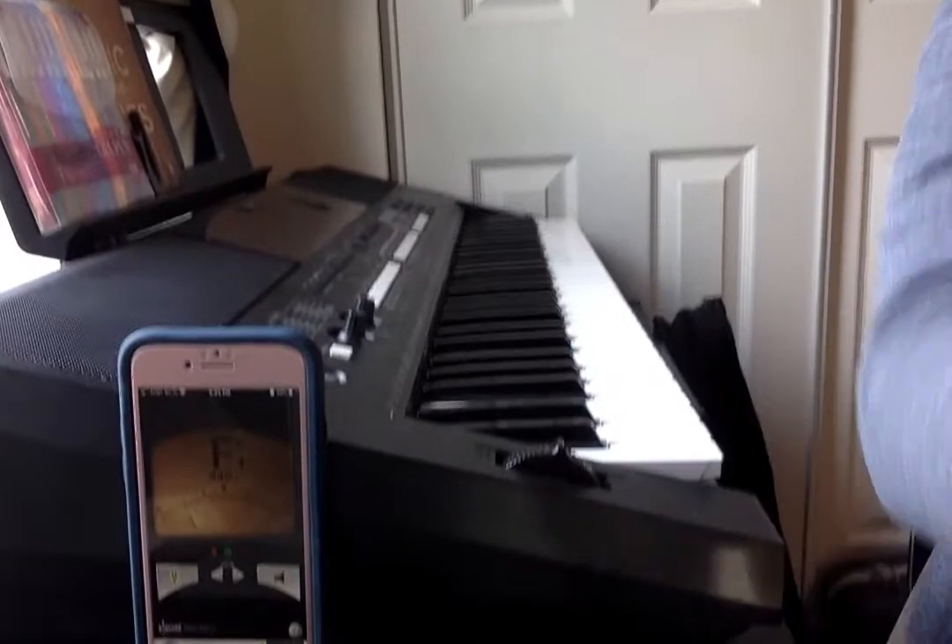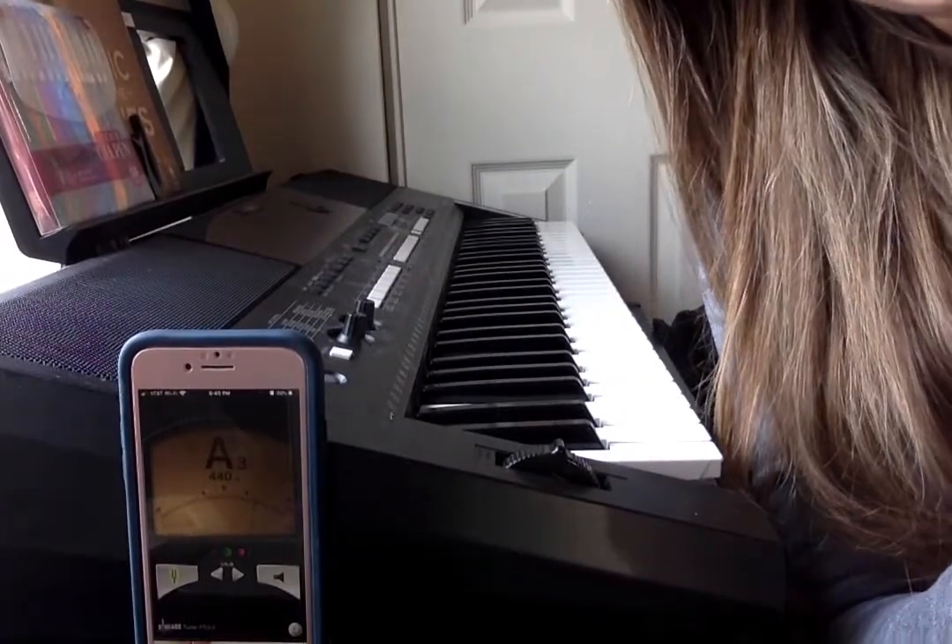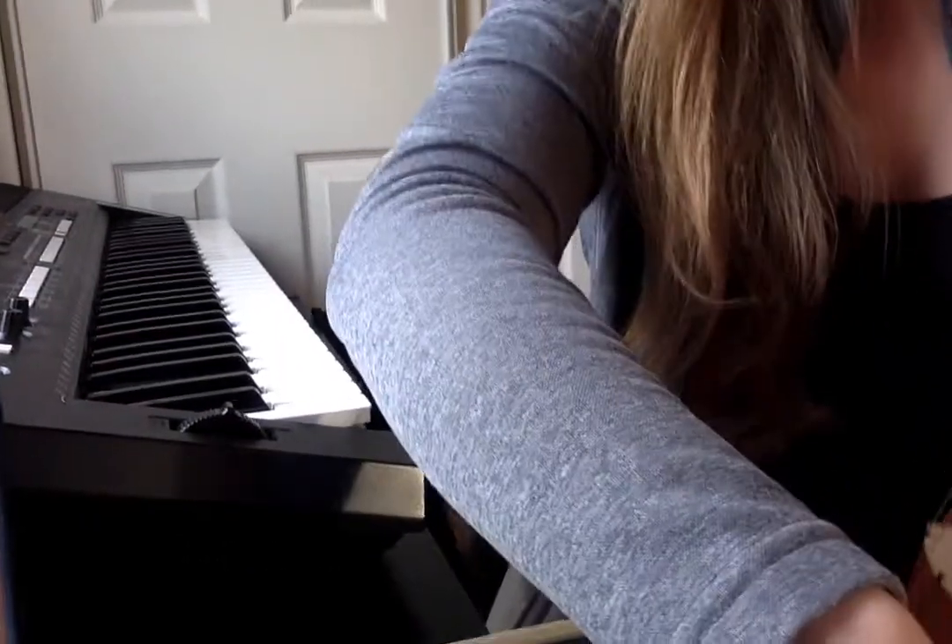I'm going to lead you through an emergency situation today as well. Let's say that I did something terrible, like dropped my violin — it does happen sometimes. If I dropped my violin, there's a possibility that my tuning peg might get knocked loose. And now I have a note that sounds nothing like my D string is supposed to sound. If I look at my tuner app and pluck my D string, I'm getting an A — the string got really loose.